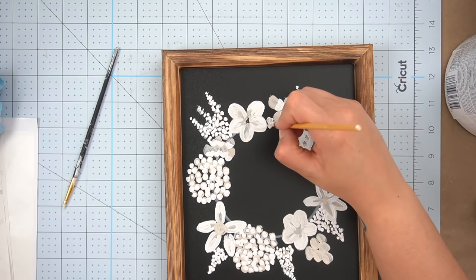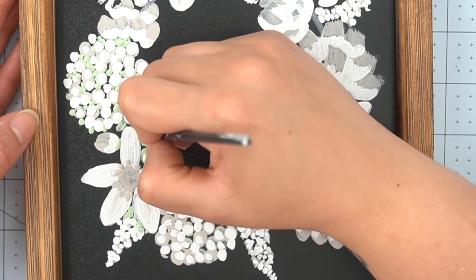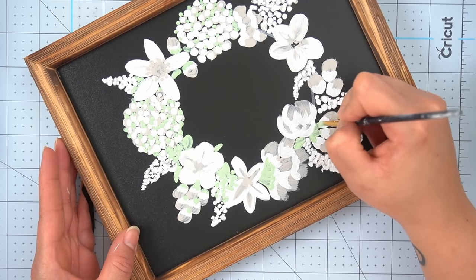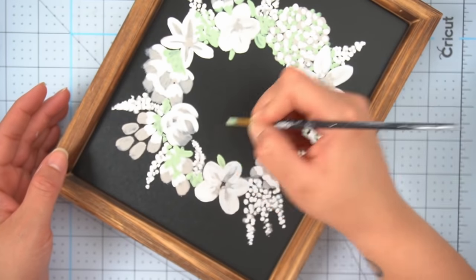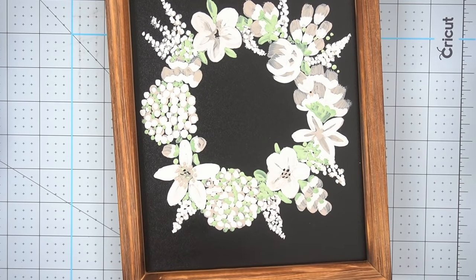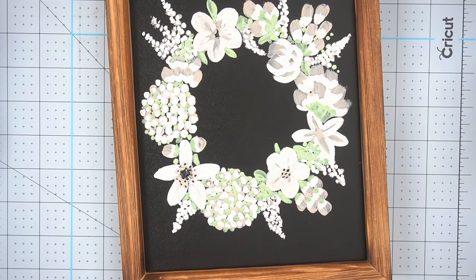After completing my second layer of painting I took a look at the wreath and found a couple of spaces that could use a little bit more florals to fill in some gaps, so that's what I did. After I was happy with the amount of flowers I came in with my third color, which was a very very light green, and I started to add greenery throughout. Then I added some details to the centers of the flowers using a variation of black and linen to add even more depth.